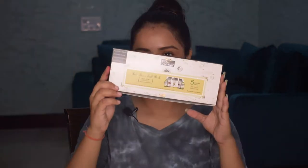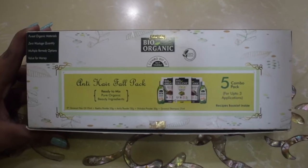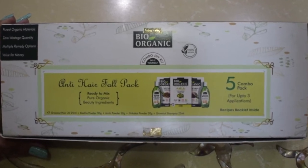Without any further blabbering, let's get started with today's video because I have a very interesting product to share. Now that the construction work is over, I decided to pamper my skin and hair, and that is when I received this amazing product from Indus Valley. This is the Indus Valley Bio Organic Anti Hair Fall DIY Combo Kit — the perfect time to receive it because I am in dire need of something to fix my hair fall problem.